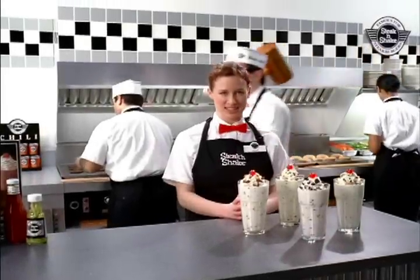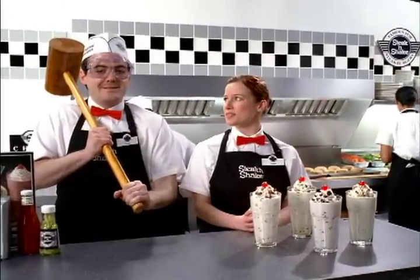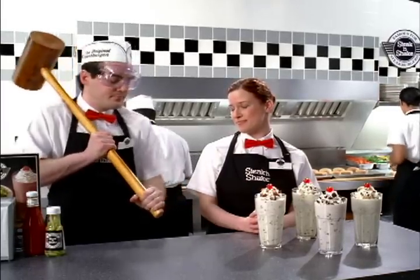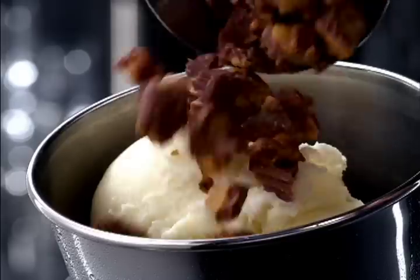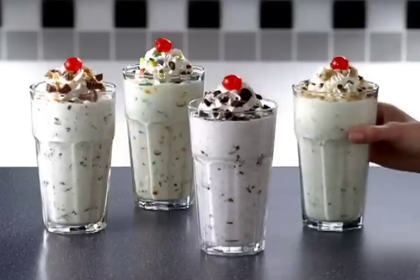New Bits and Pieces Milkshakes, where we smash up candy or cookies and mix them into... Uh, no. So we start with a classic hand-dipped Steak 'n Shake milkshake, then mix in bits and pieces of candy and cookies, resulting in new Bits and Pieces milkshakes.